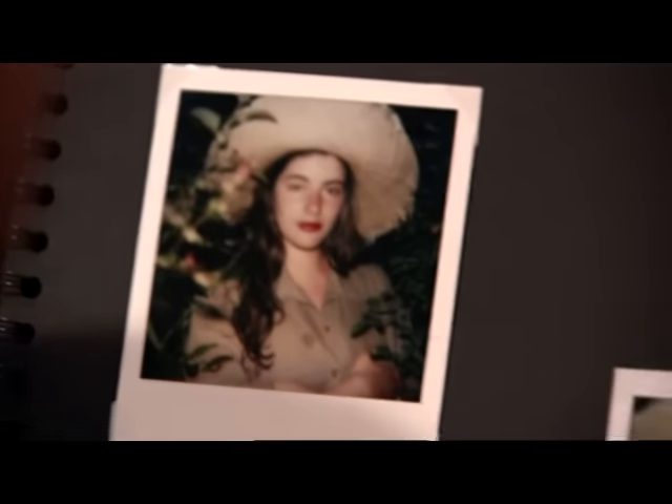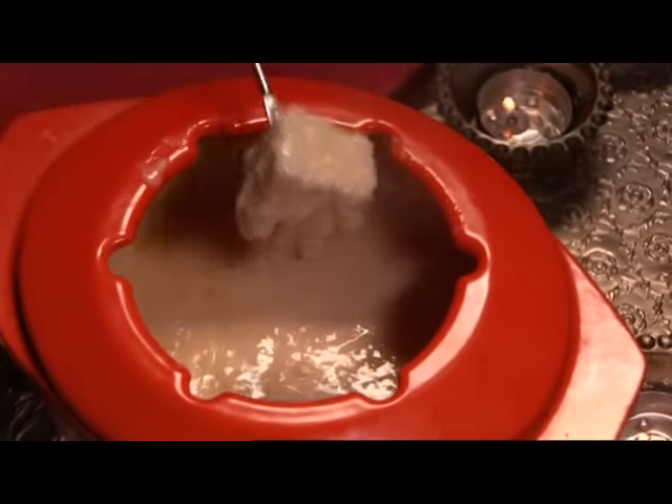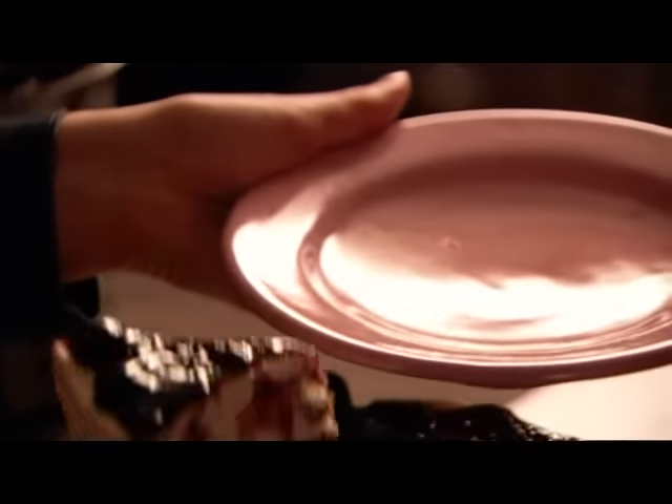In our quest for the new in food we can turn our back on the past, but I want to reclaim old favorites — just give them the express treatment. So I'm having a real blast from the past supper, reliving my student days with a melting, delicious cheese fondue, and then indulging further with a cherry-topped cheesecake.